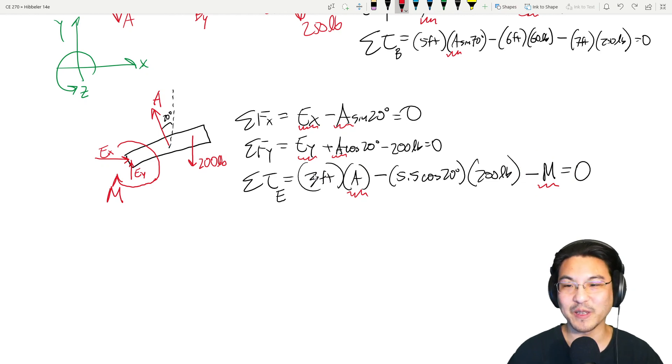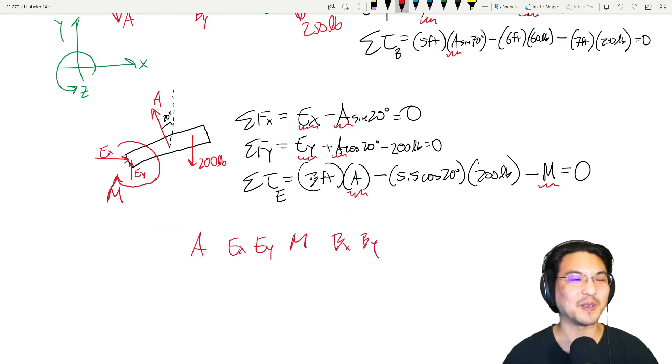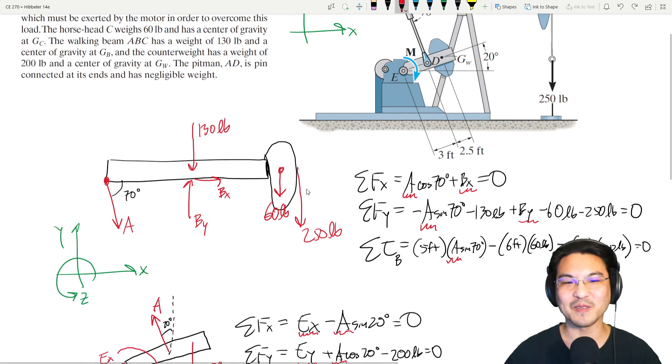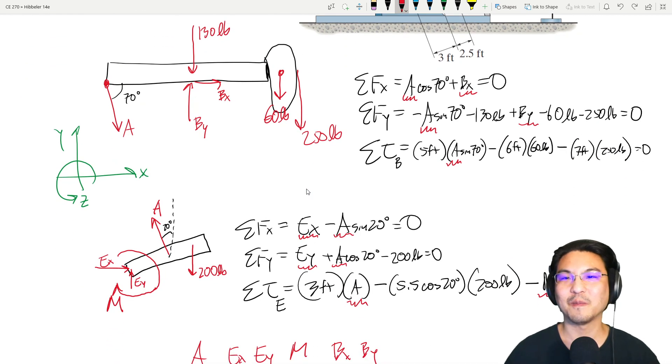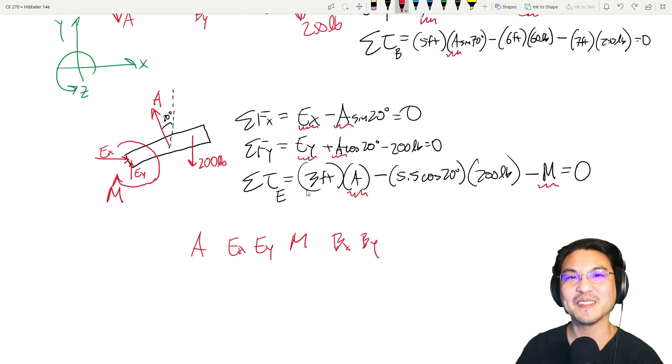So we can solve for everything: A, Ex, Ey, M, Bx, and By. This particular question only asked for specific values, but I'm demonstrating that with this method you can solve for everything. I hope that was helpful — keep on practicing and I'll see you in the next video.